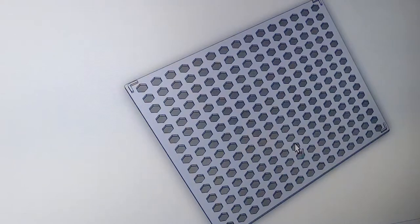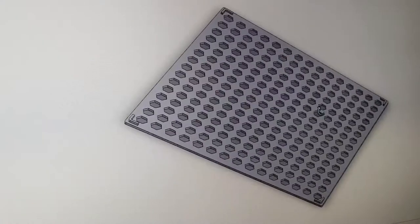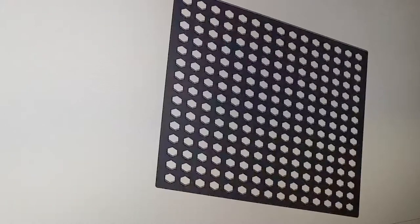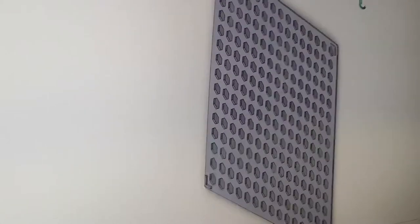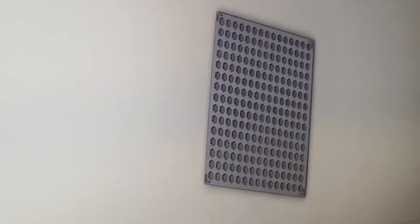Now it was time to design the lid. I knew from the beginning I wanted it to be easily removable and have no screws. I came up with this design with a lot of hexagonal holes for cooling and also to gaze at the components inside, and to have everything covered in dust as well.